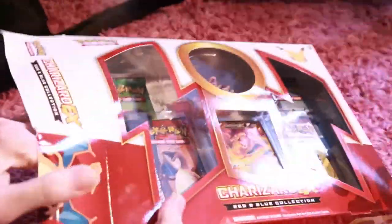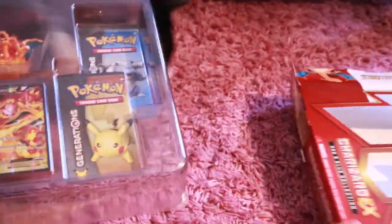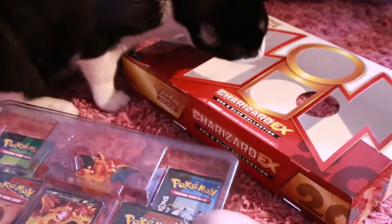If you guys like other Pokemon Booster Pack openings, I do tons on my channel, as well as toy videos, video game videos, and blind box videos, and tons of card videos.